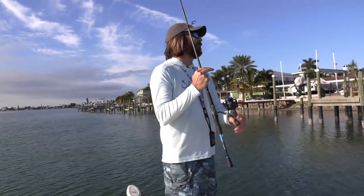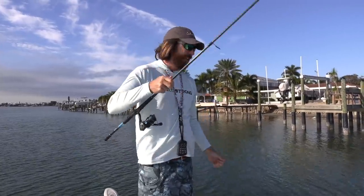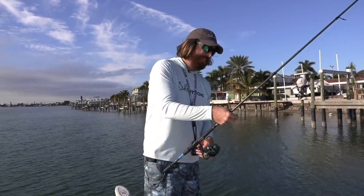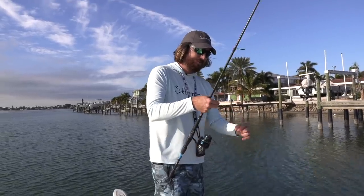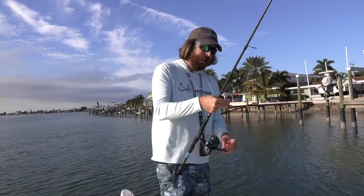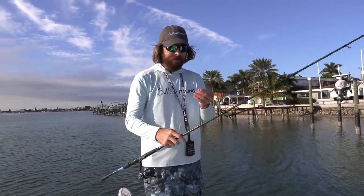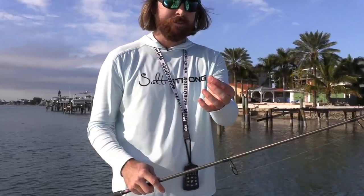Well, I got some bad news. I had something nice with that live target and it got me wrapped up in this dock — game over. Super bummed. That was the only one of those live targets that I have, so we're going to have to end day one on that note. Whereas both lures caught fish, the live target was down just a hair, but it was so close and a lot of the fish caught were jacks. Whatever it was got me wrapped around the piling and that leader just totally broke. Such a bummer.